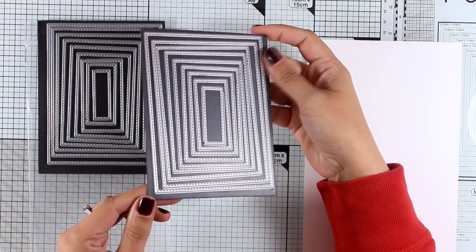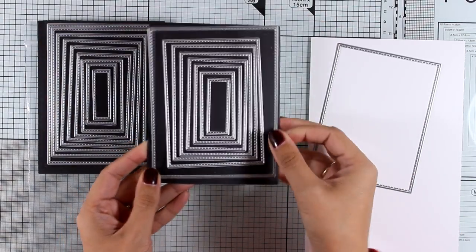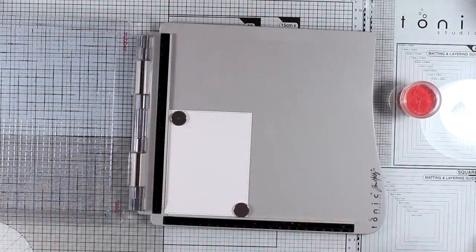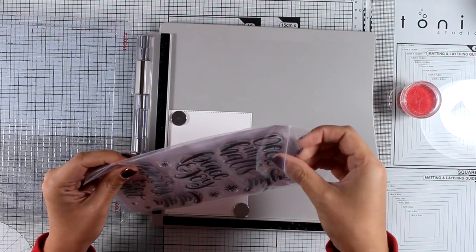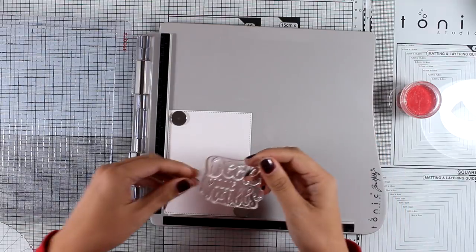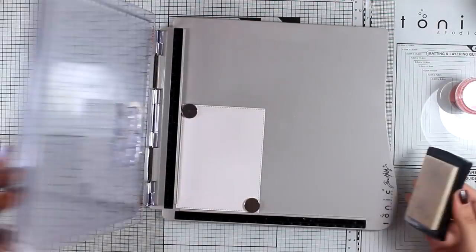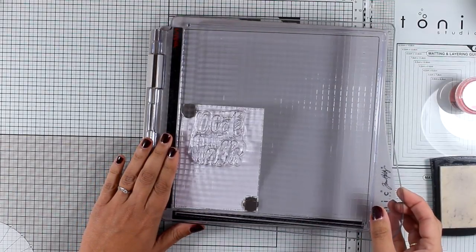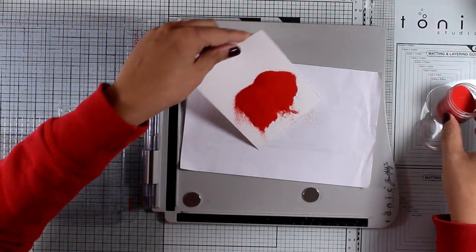For my next card I will be using one of the stitched rectangle dies. They come in two different sets with all the different sizes you might ever need, and they fit perfectly inside a standard card. I've cut out a white panel, placed it on my stamping platform, and now I'm going to use one of the big bold greetings — I picked the one that says 'Deck the Halls.' I'm applying Versa Mark ink so I can stamp it easily by closing the door, and I got a good impression from the beginning.